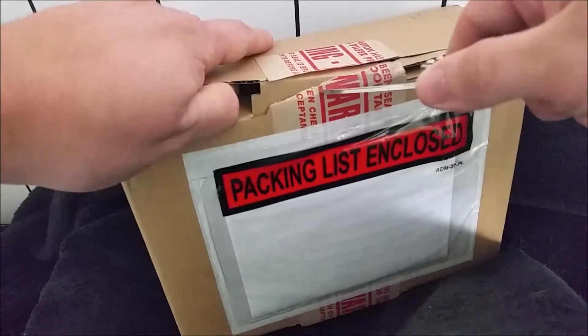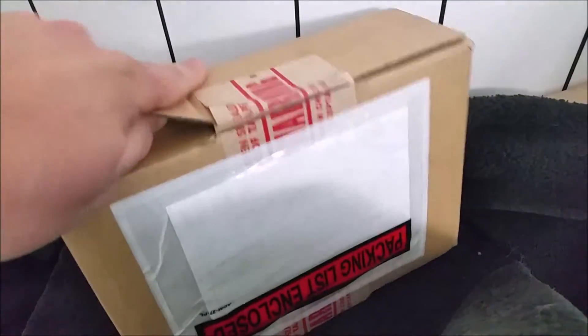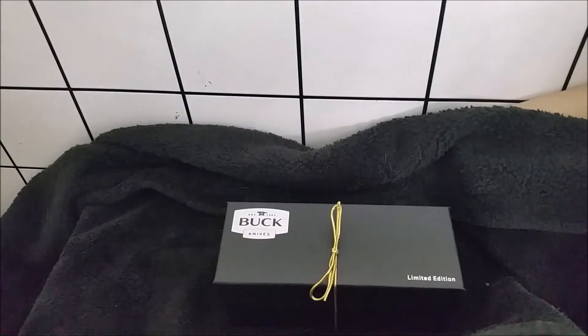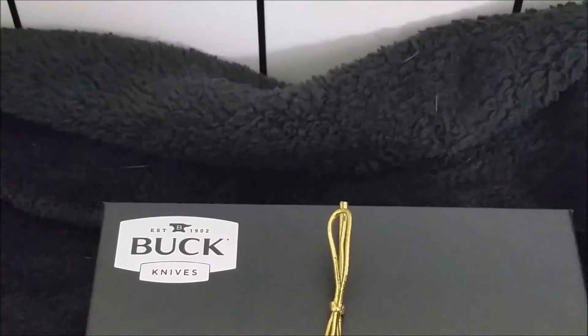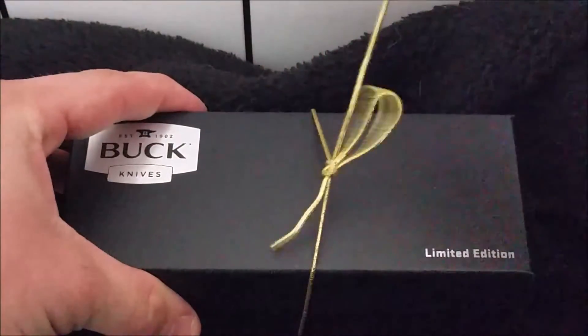There's one piece of tape over there and another piece over here. Setting the Juice down - oh my god, I'm so excited about this. All right, there she is. Nothing else in the box. That's right, it's a Buck, and I am so freaking excited about this.